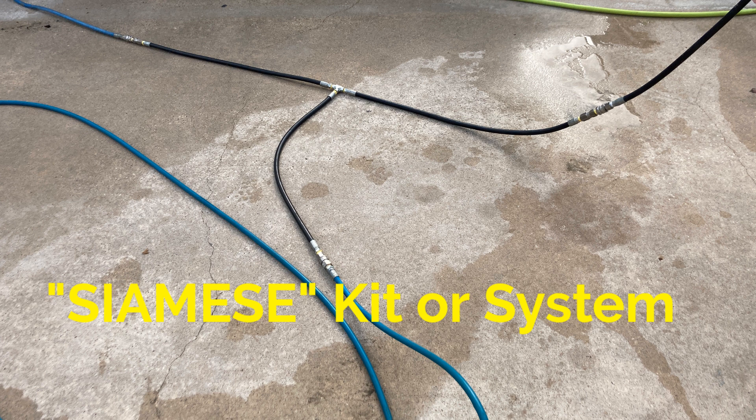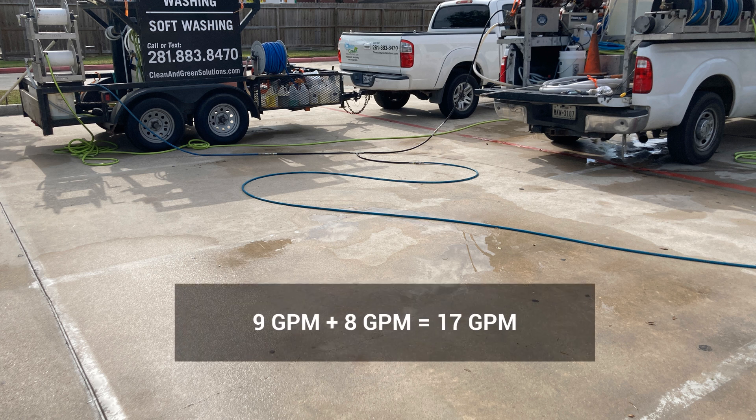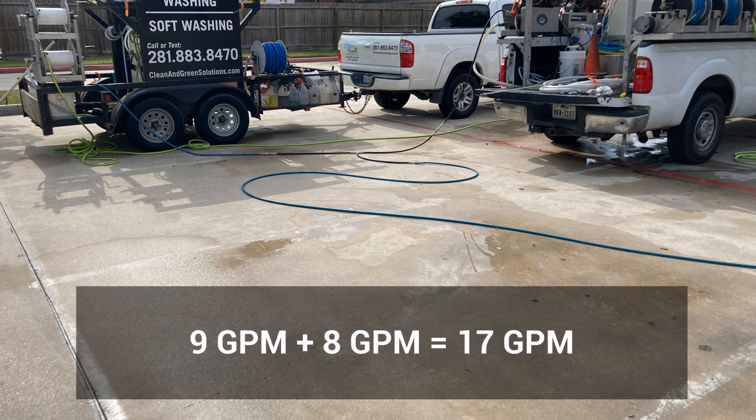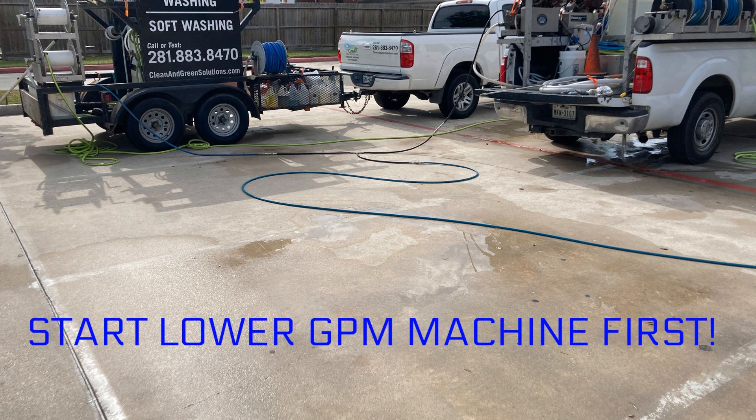When you're hooking up two machines, it allows you to get both flow ratings out of both machines. Once you've got both machines hooked up to the Siamese kit, you're simply running one hose to your surface cleaner or ball valve or whatever you're using — and now you're getting 17 gallons per minute in this case. One thing I did discover is we had to start the 8 gallon per minute machine first and then start the 9 gallon per minute machine. I'm not sure if you always have to start the lower gallon per minute machine first and then the higher, but that was the way we were able to get it working properly. If you have two fives or two eights it's probably not an issue, but if you've got a five and a four or an eight and a four, you'd probably want to start the lower gallon per minute machine first.